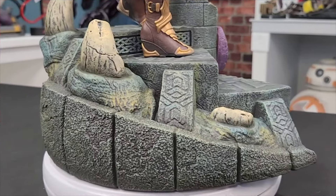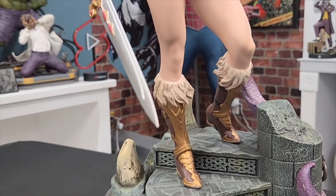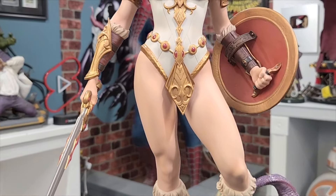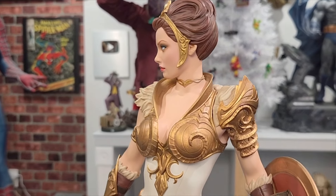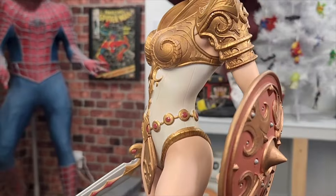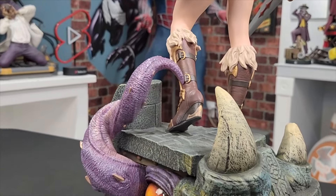Now let's talk about Teela herself. Her pose is very heroic — she is a warrior, standing there with her sword in hand and her shield. I love this sculpt; this is a fully sculpted statue and I love the paint applications too. As far as her sculpt, she looks very well done. She's not too ripped but she has muscle, because she's a warrior, so I like that they didn't go overboard. Her porcelain skin, her legs look really good. She does look almost like a porcelain doll, yet she's a warrior — they mixed it very well, not too much.